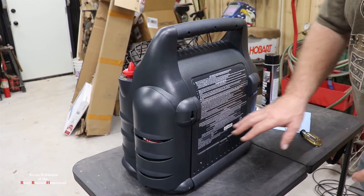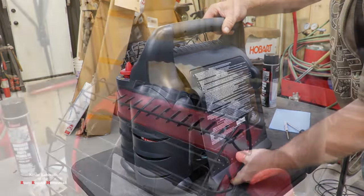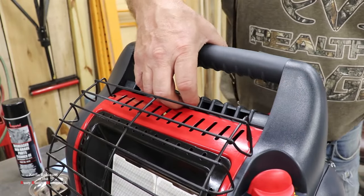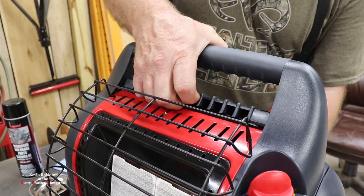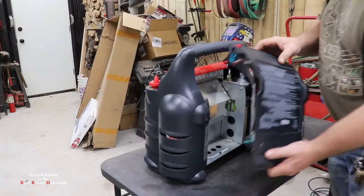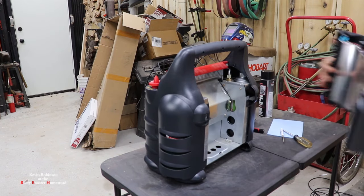Now that we have our four screws out of the back, we're going to pull out on this panel. Pull out a little bit hard — take your fingers and put them in these holes and pull straight up. We're just going to put this guy off to the side; we're not going to need this right now.